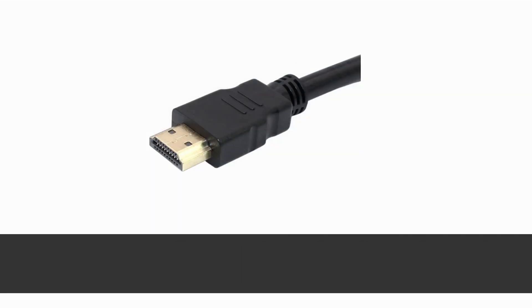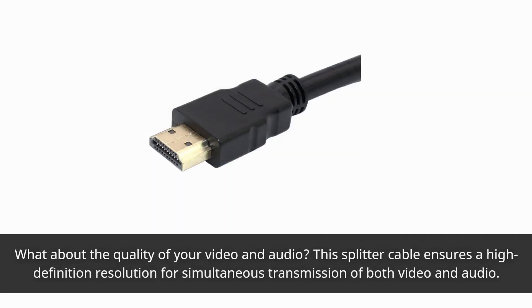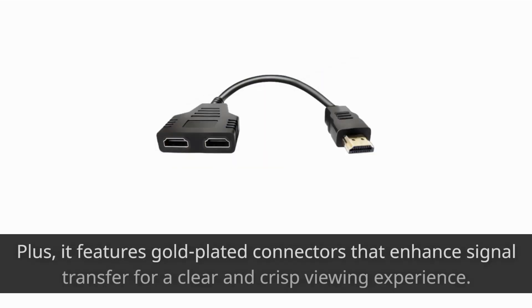What about the quality of your video and audio? This splitter cable ensures a high-definition resolution for simultaneous transmission of both video and audio. Plus, it features gold-plated connectors that enhance signal transfer for a clear and crisp viewing experience.